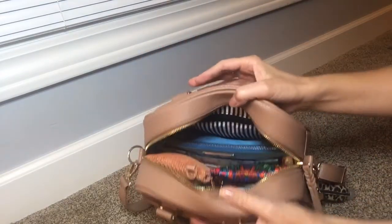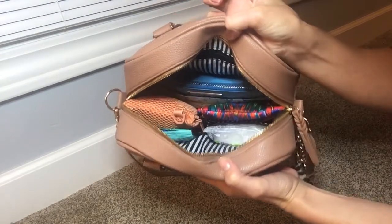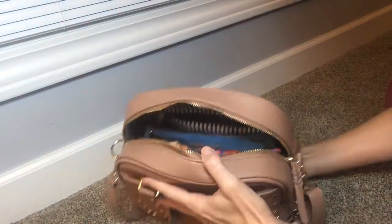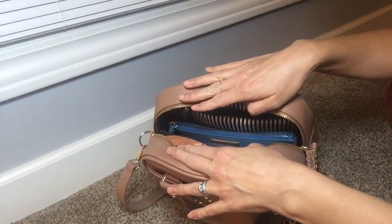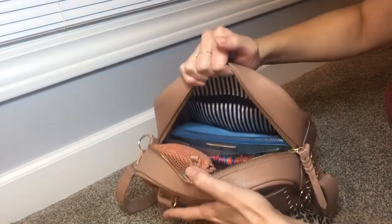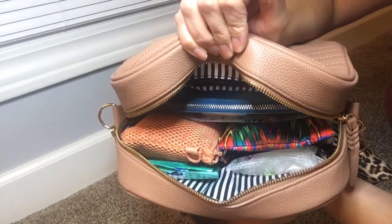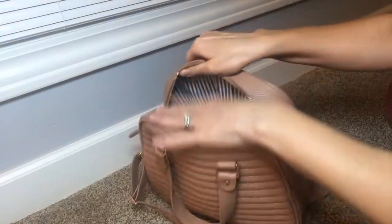On the inside, this is how I have it packed. It's pretty much the same size as the RadRev mini backpack except it's the other way — like packing horizontally. And I prefer packing this way, so let me just show you here.